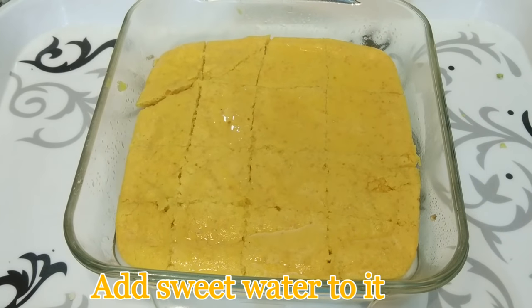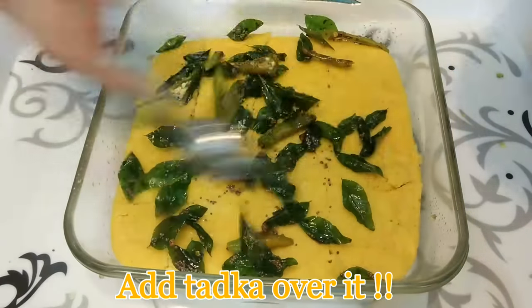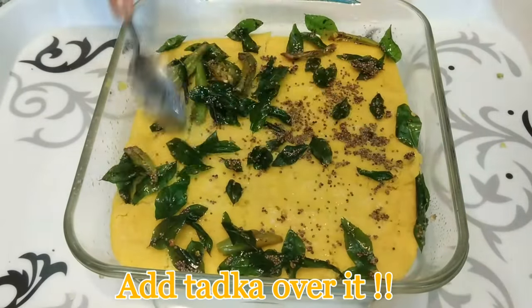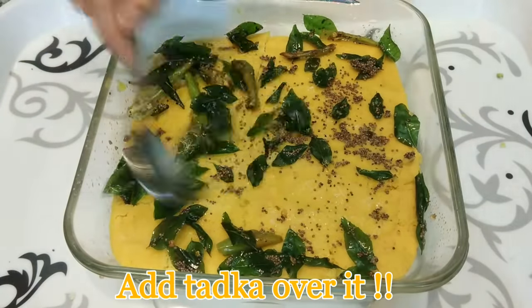After cutting, pour the sweet water over your dhokla sponge. Adding this water is your choice — you can add more or less. Now add the hot tarka you have prepared for the dhokla, add all of it, and spread it very well with a spoon.